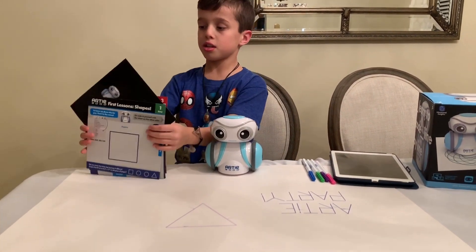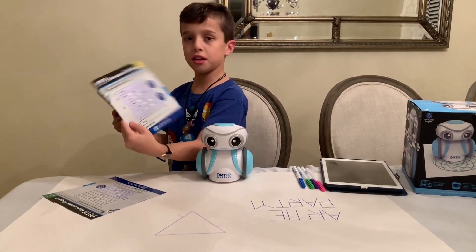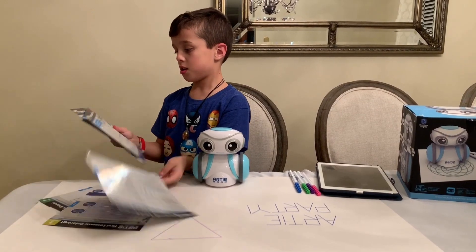First you're gonna get some lessons. They are ordered from easy, medium, and hard.